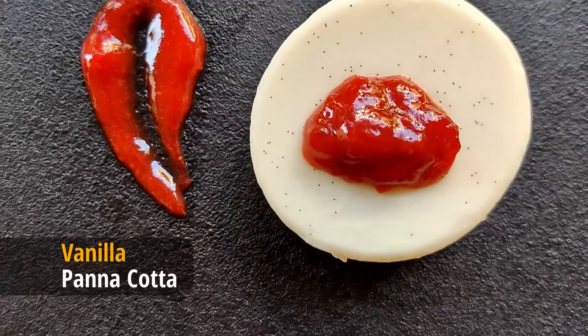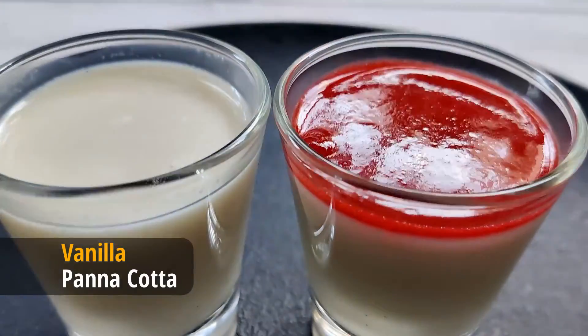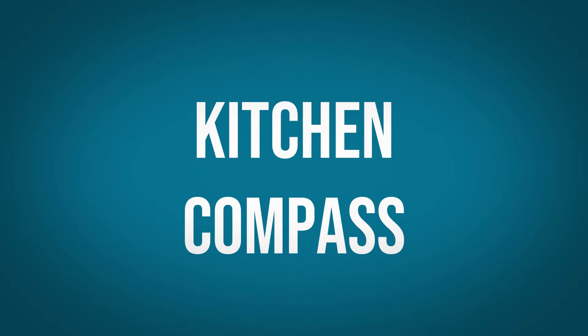A melt-in-mouth, rich and creamy vanilla panna cotta — a simple to make classic Italian dessert. Hello dear friends and welcome to Kitchen Compass.